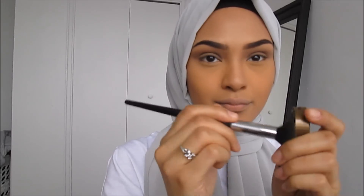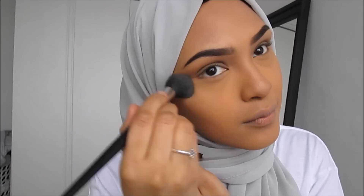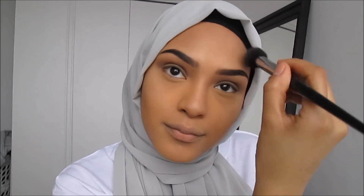Now I'm going to be taking this MAC highlighter color and applying it over my cheekbones and my highlight areas. I absolutely love this color — it's limited edition and you can't find it anywhere. I'm so sad because it works as a perfect highlight.